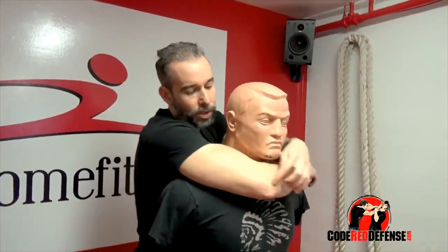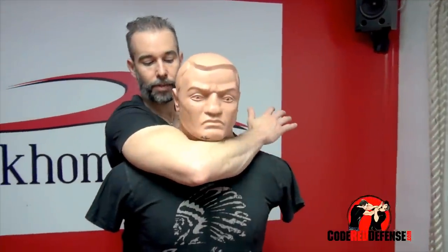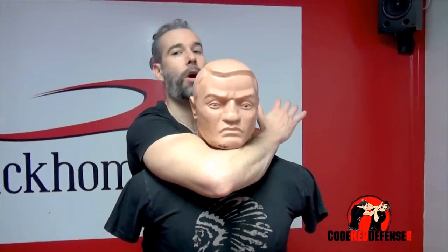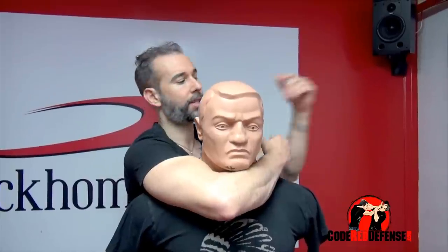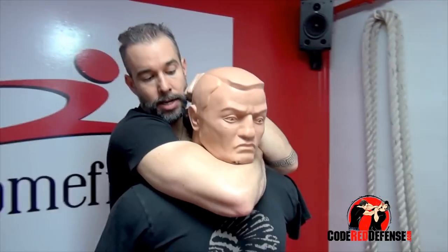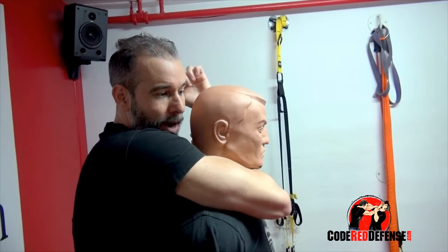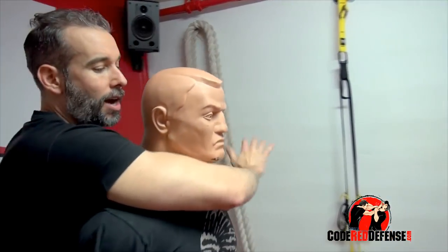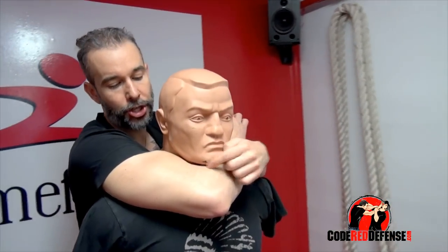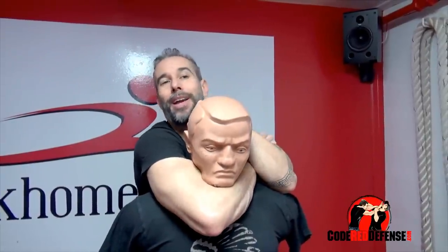What's very important is that the elbow has to be underneath the chin. Your bicep and your forearm are blocking both arteries. The other hand comes around and you're squeezing, pushing the head forward — so you're not using your forearm to strangle him, you're going up on the chin, squeezing the bicep and the arm and applying pressure.